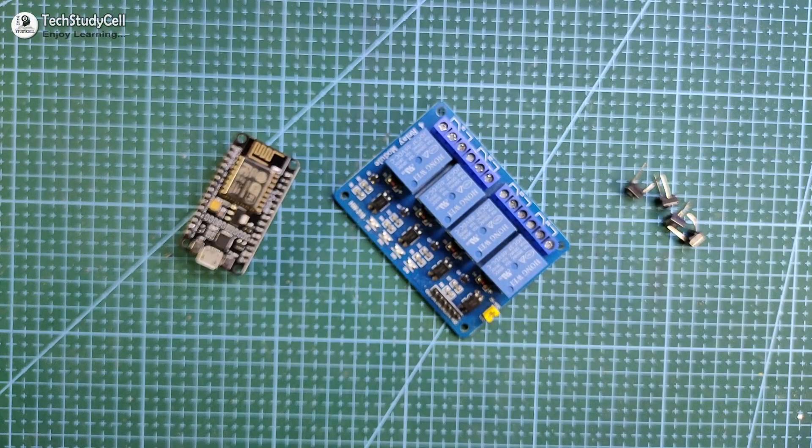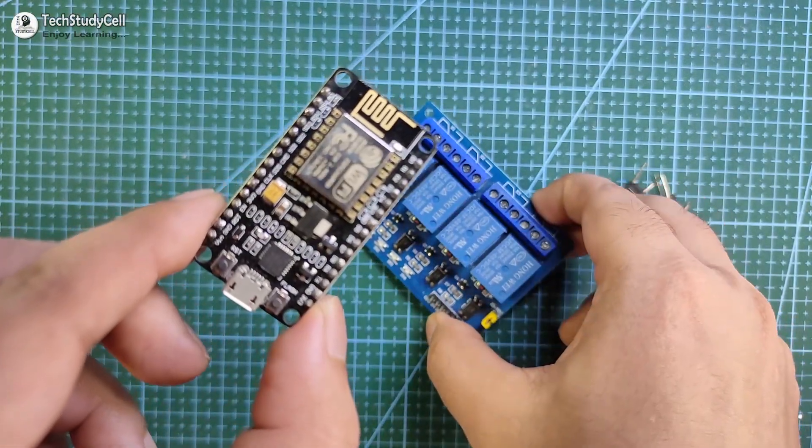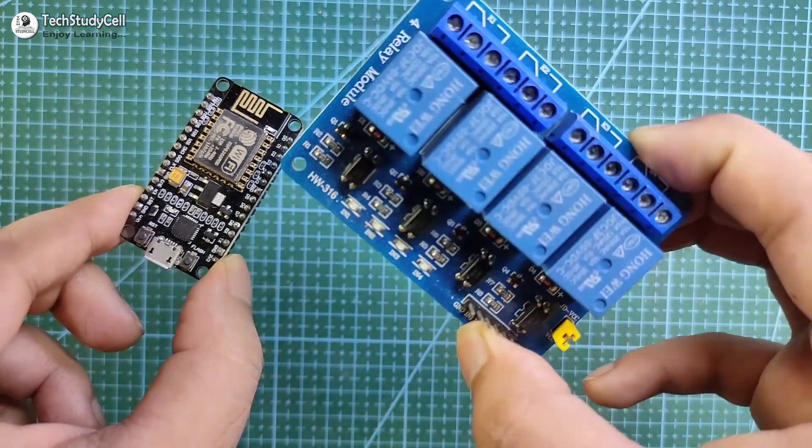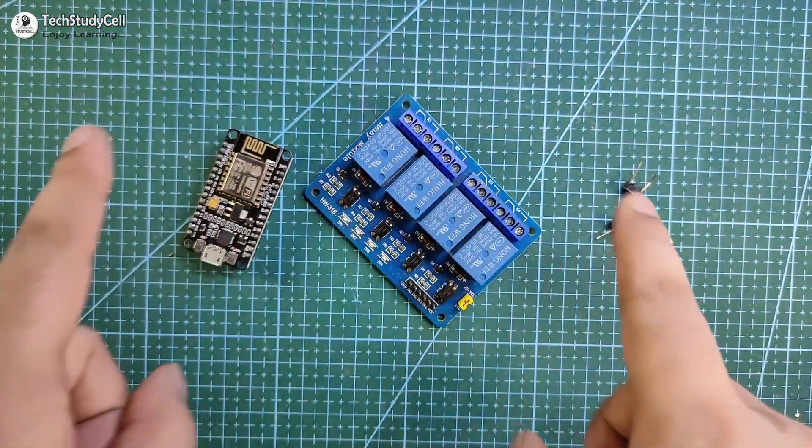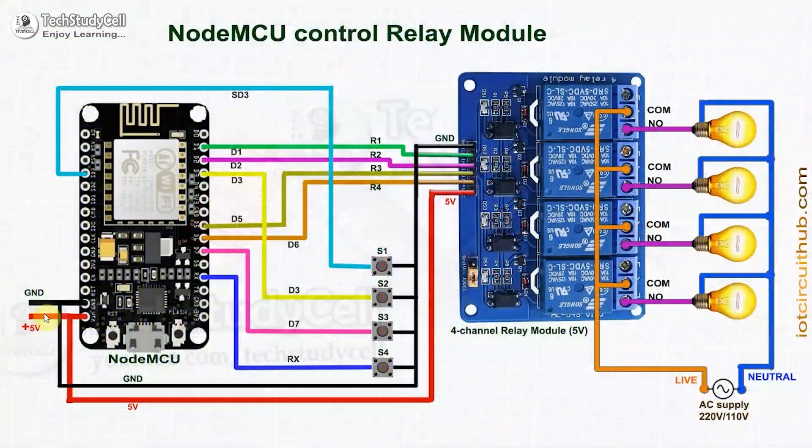To make this home automation project, you need a NodeMCU, a 4-channel relay module, and push buttons. We have to connect all these components as per the circuit diagram. In the circuit, I have given the 5-volt supply to the NodeMCU and the relay module. The push buttons are connected across the GPIO pin and the ground pin. This is the AC circuit — please take proper safety precautions while connecting the four lamps with the relay module.